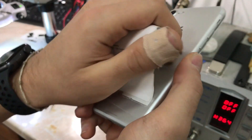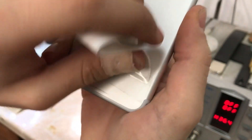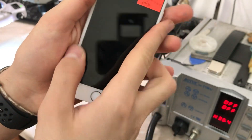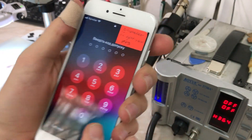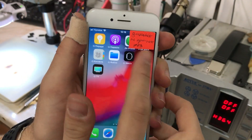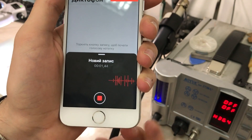Hello everyone, AGK here back again with another video. Today we have an iPhone 7 model A1778, remanufactured by some company, with an upper speaker problem. When you make a call, you cannot hear anything from the upper speaker, but the main speaker works just fine.